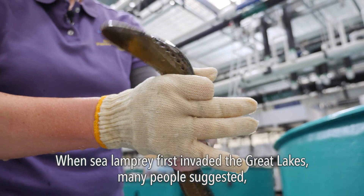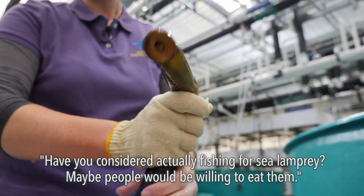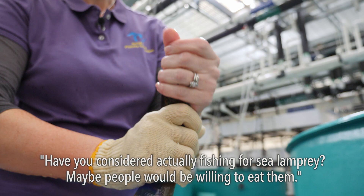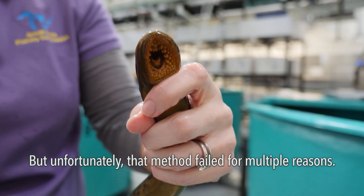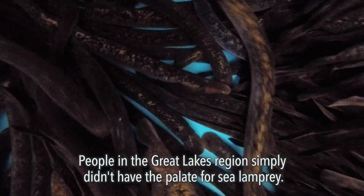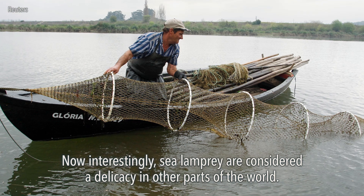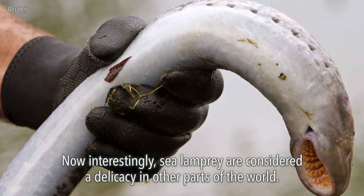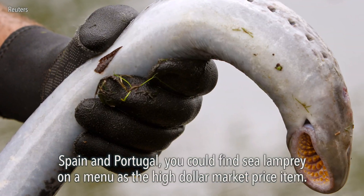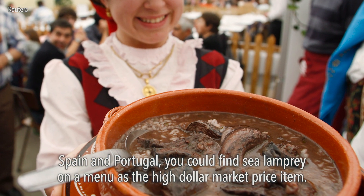When sea lamprey first invaded the Great Lakes, many people suggested fishing for sea lamprey — maybe people would be willing to eat them. But unfortunately that method failed for multiple reasons. People in the Great Lakes region simply didn't have the palate for sea lamprey. Interestingly, sea lamprey are considered a delicacy in other parts of the world — in Spain and Portugal you could find sea lamprey on a menu as a high-dollar market price item.